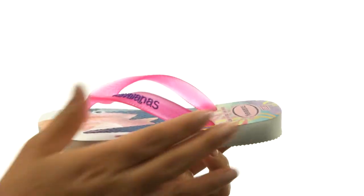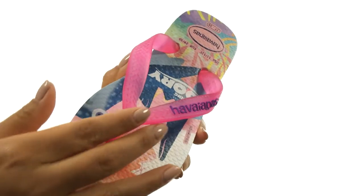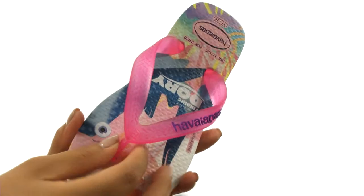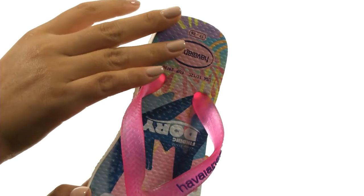Hi everyone, I'm Nellie and this is the Nemo and Dory sandals from Havaianas Kids. Here we have a textured rubber upper with a tonal Havaianas logo. There's a soft toe post that will feel great in between your toes. They offer an easy slip-on construction.